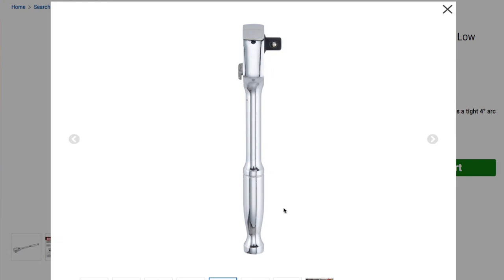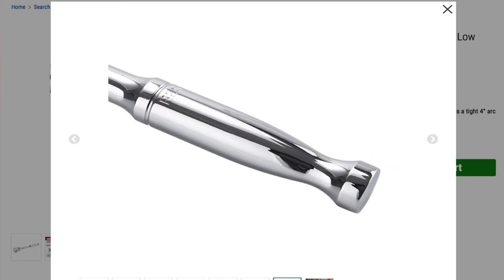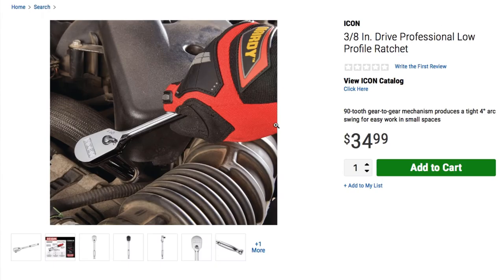That's the head part, on and off — that is the handle. And there is somebody using the ratchet. It's $34.99 and they're going to have coupons for this.